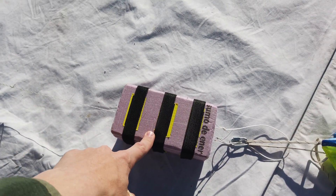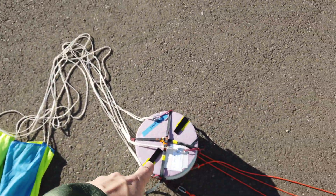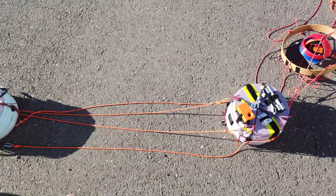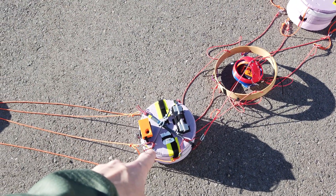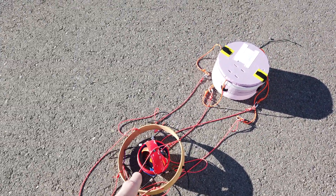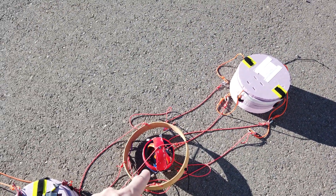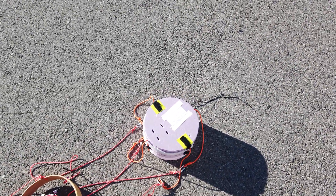Here's the string that goes to the balloon. This is the cut down, parachute, iridium modem. Here is the payload with the beer-making stuff in it, along with a motor test running on the top. Here's the spot tracker. This is our secondary GPS tracker, and then finally we have our sensor payload on the bottom.